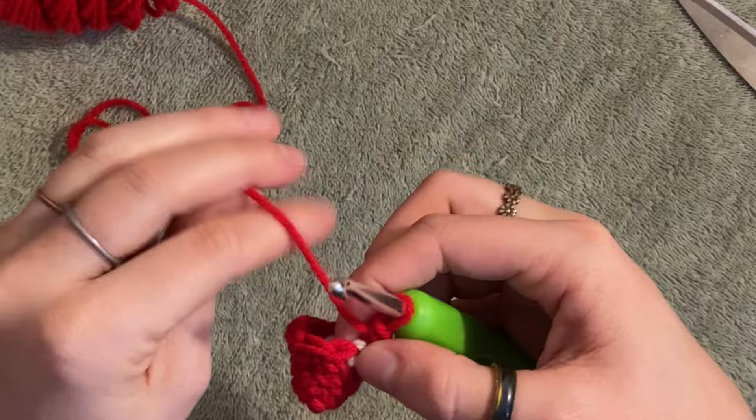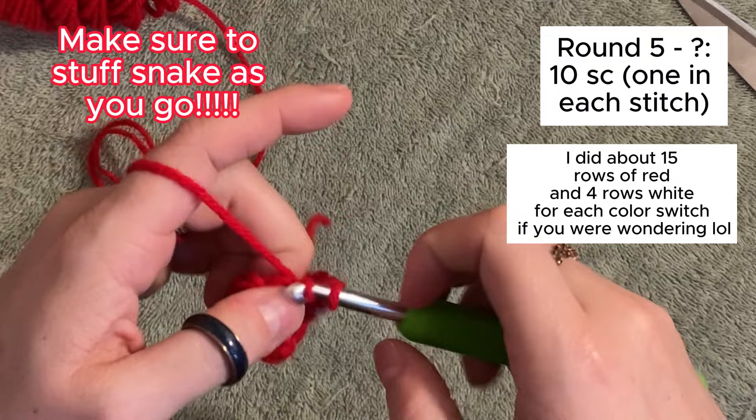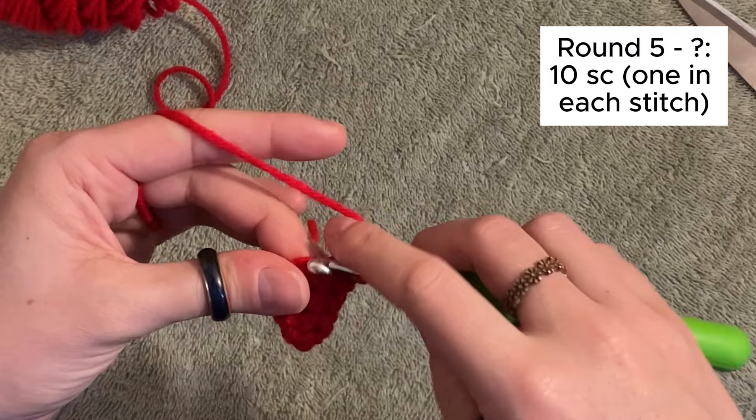You should have 10 stitches on there. Now we are just going to do a single crochet in each stitch for as many rows as we want until you want to do your color change. So just keep going around — should be easy, almost mindless. Use a stitch marker because it does help. Stop when you want to do a color change. This is your project; I am just a guide.